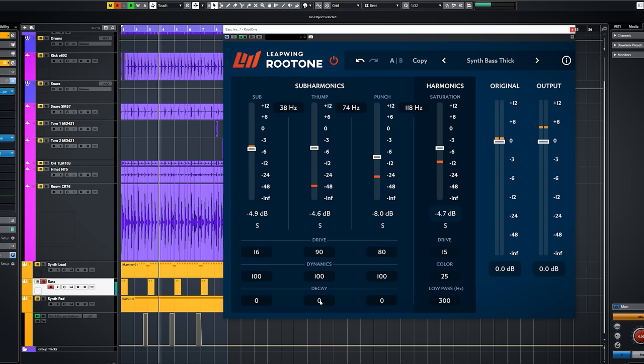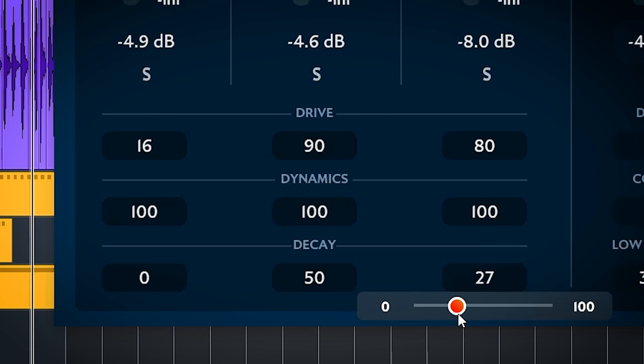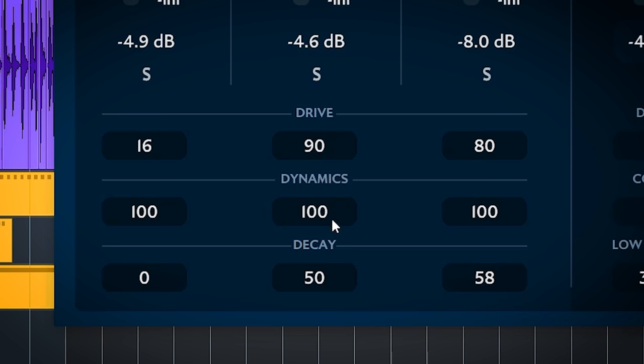The decay controls the envelope of the generated new sub bass signal. This behavior is fully dependent on the source audio, but in general you set the decay of the new sub bass with this. If you set it to full, you can hear it continuing a bit longer than the original audio.